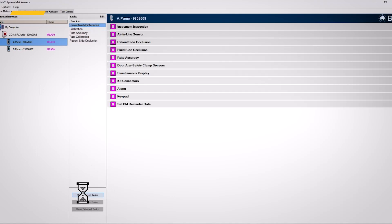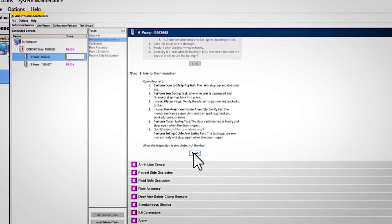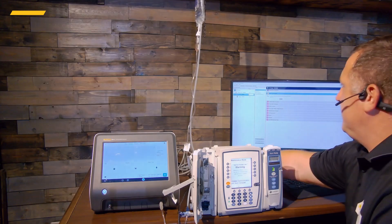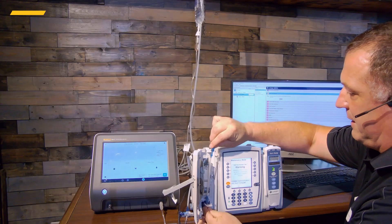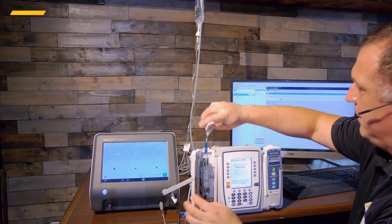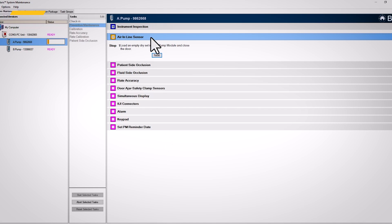We'll select Start Tests — we're in channel A. This is the history inspection where we go through and check the general overall condition, make sure it's clean, nothing's broken, and check the door. I did all these things prior to the test so we'll breeze through and push Next. Then we do the air-in-line test. I have my test cassette — an old cassette we wrote the bag from — and I'll put it in and close it, and let's do the air-in-line test.